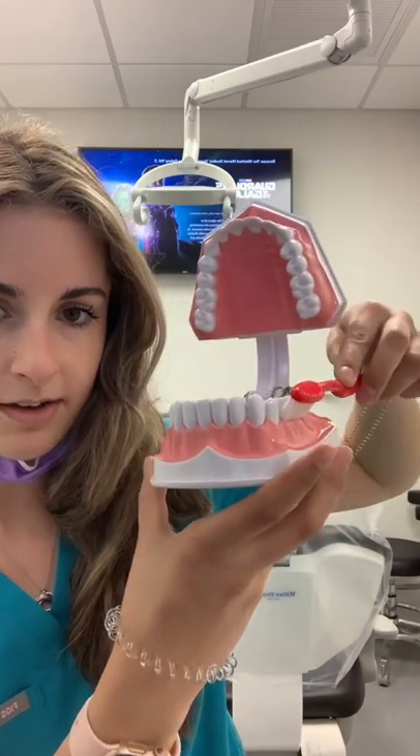If you have an electric toothbrush, you don't have to brush back and forth because it's already doing the work for you. When you brush, make sure it's the full two minutes — 30 seconds per section, 30, 30, 30 — two minutes total.